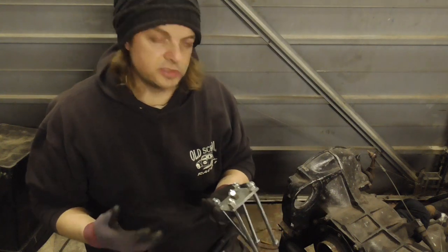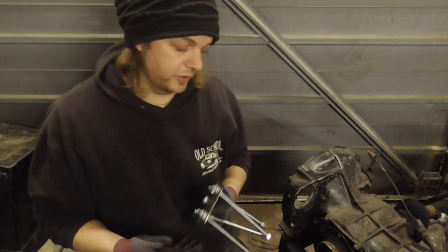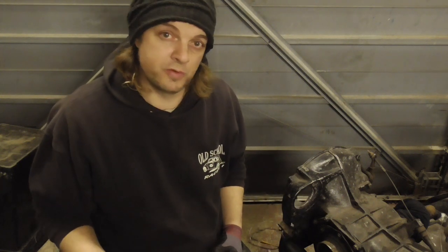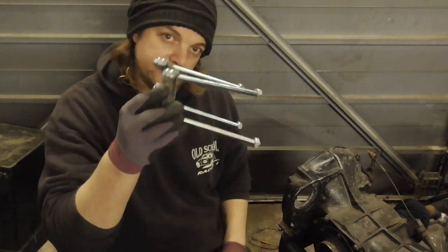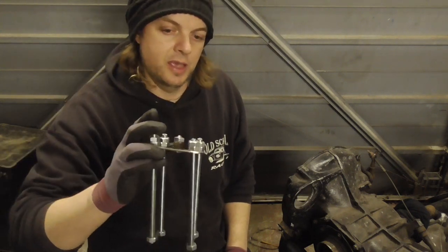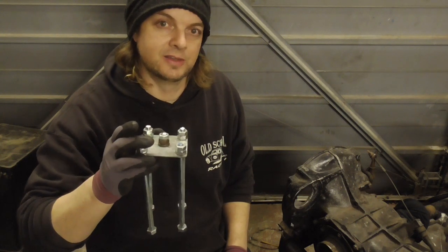It is a bit of a cheat because obviously to use it, you've got to want to take the axle tube off, which I do because I'm replacing them. So for just removing bearings it won't work. But if you're removing the tube and the axles, then this might be an easy option. It only took me about an hour to make it, so it's quick and easy. Let's find out if it works.